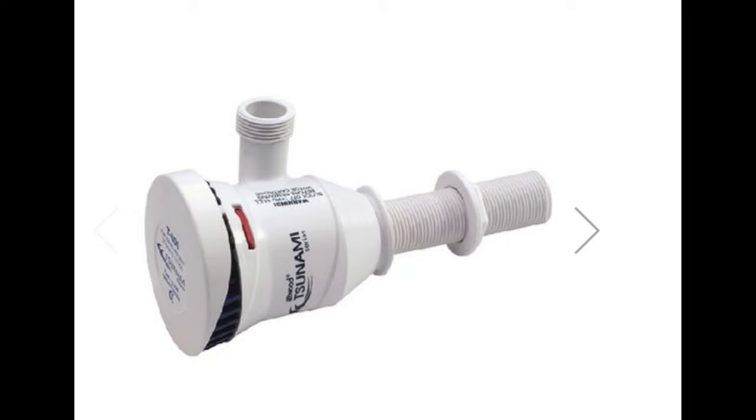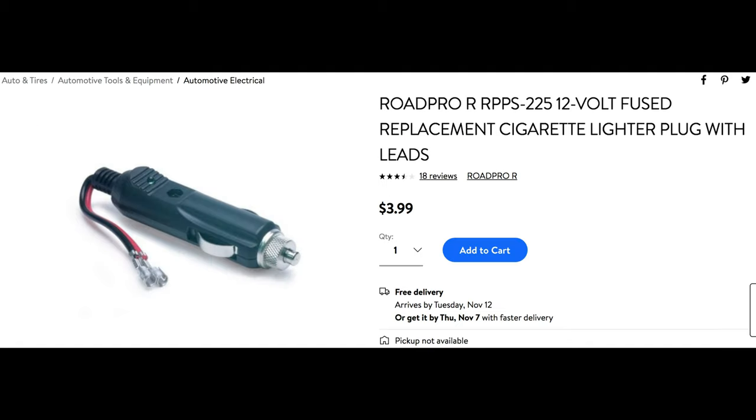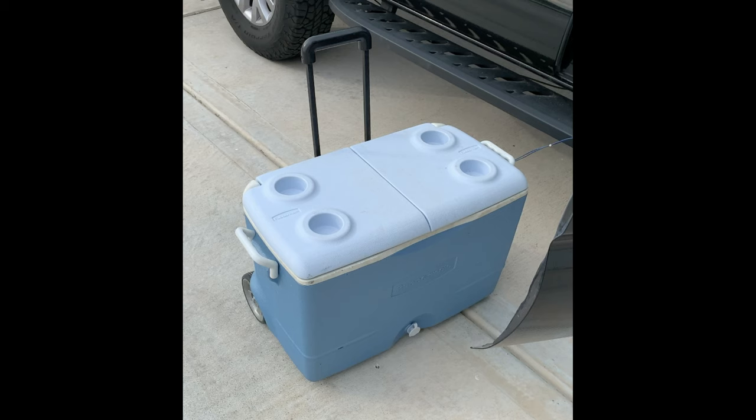That's basically the end product right there. I had an old pump laying around — an old livewell aerator pump from my old bass boat. I went ahead and used that. The light again was from my old bass boat that I bought for a couple of dollars. A cigarette lighter plug was about four bucks or so, and then I bought the riser for a couple of cents at Home Depot just so I could go across the cooler. This was something that was a little difficult for me to calculate the overall cost, just because I had a lot of the materials — an old cooler, an old pump, an old light.